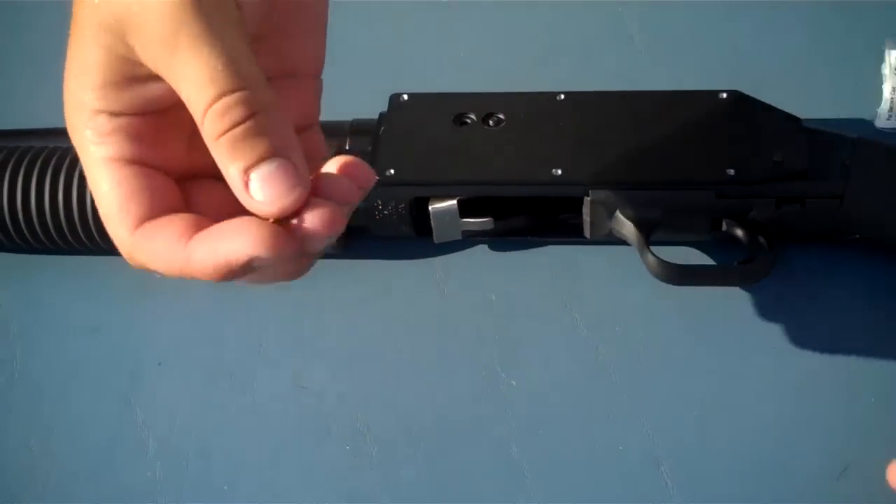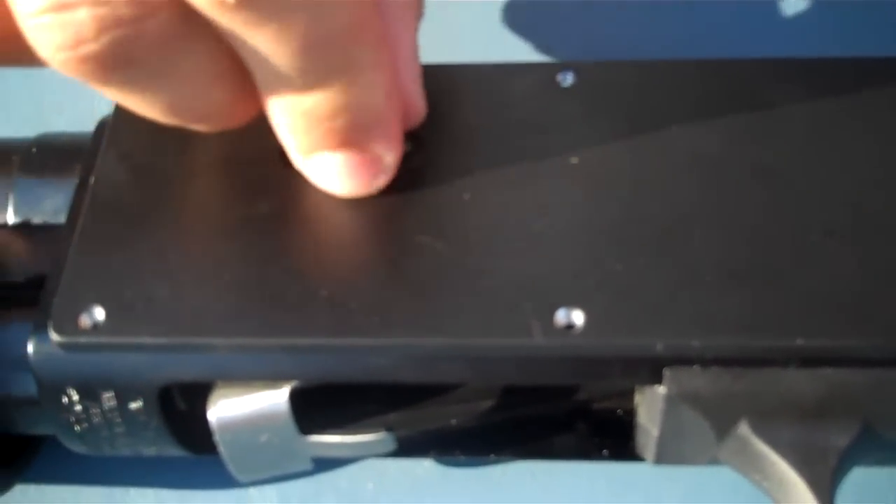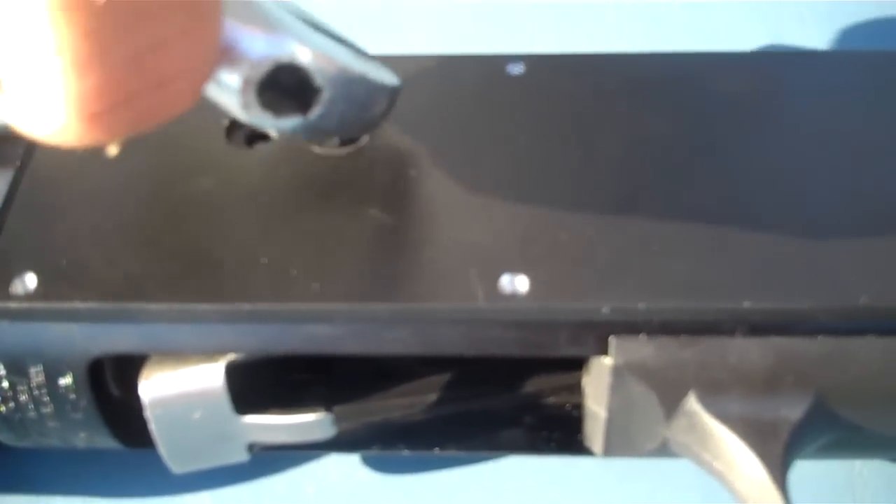Then go ahead and take your washer and your nut and put it over onto the elongated screw. Do not over-tighten this — just make sure it's on there so it doesn't come off.